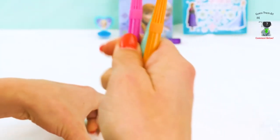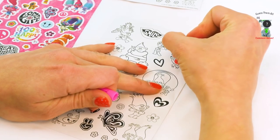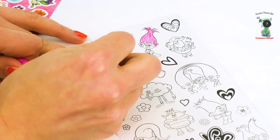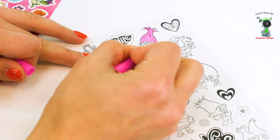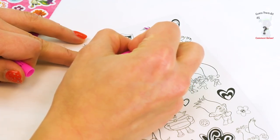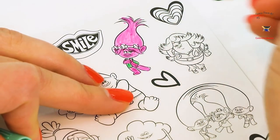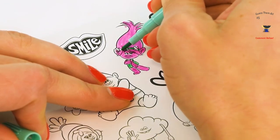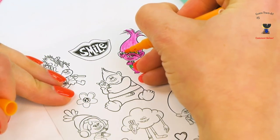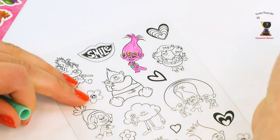Let's take these markers out and start coloring! Here's Poppy right here — let's color her hair pink! She has pink hair and I love it! I wish my hair was pink! And I guess she has pink skin too, so I'm gonna color her face pink. Everything's pink — even her legs! But I'm gonna put her in a green dress. So much pink! Or maybe an orange dress! She is so cute. Let's do this greenish color dress with some green and orange flowers!